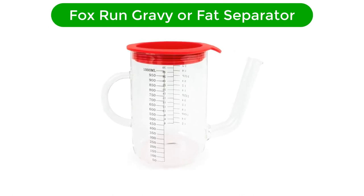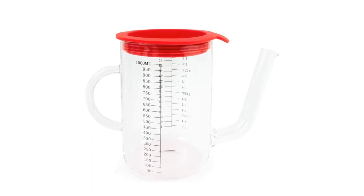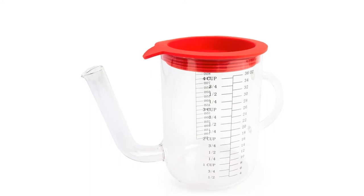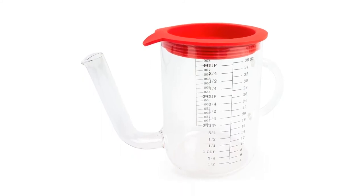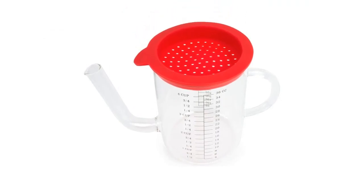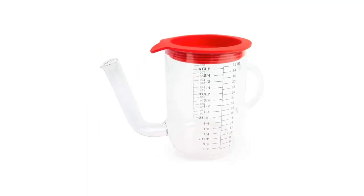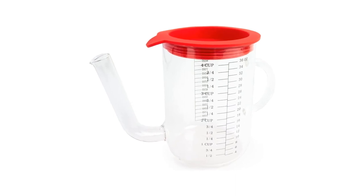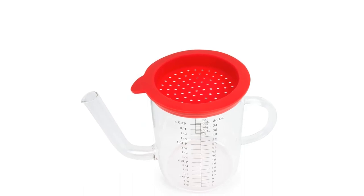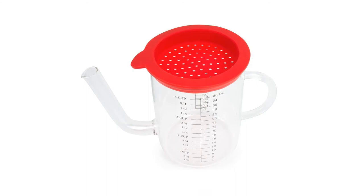Number 5. Fifth best pick is the Fox Run Gravy/Fat Separator. The Fox Run Brands Gravy Separator is extremely easy to use. The fat and water separate quickly, with very little fat seeping through. If you've never used a fat separator before or are making gravy for the first time, this product won't disappoint. Just note that it has a large handle and a wide spout, and will take up quite a bit of space in your kitchen cabinet as well as in the dishwasher. However, because the silicone top is very small, it's easy to squeeze into the dishwasher for cleaning. It's also very light, making it easy to separate out larger, heavier batches.